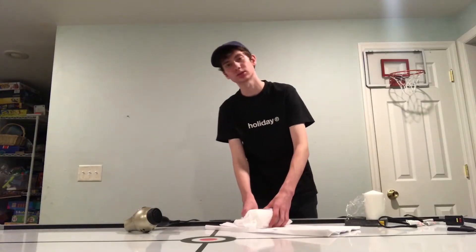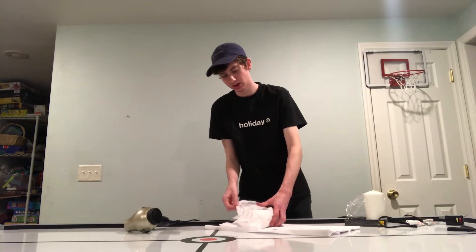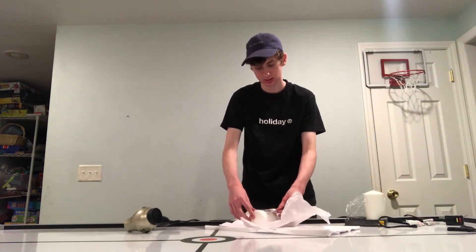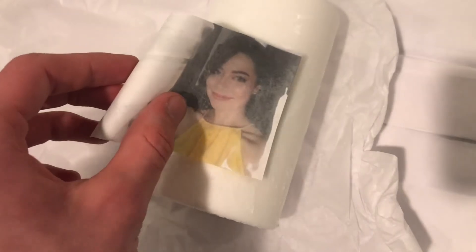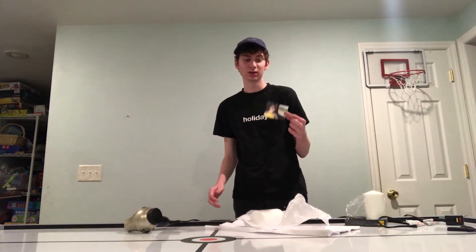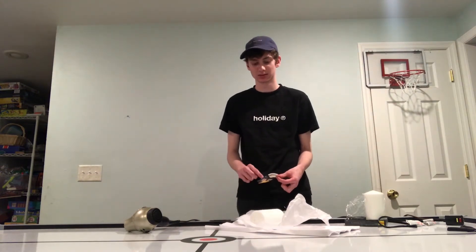The longer you do it, the better results you get, but I think this is good for now. So now we can unwrap our little wax genius and peel. And it didn't work, and I hate everything about life.